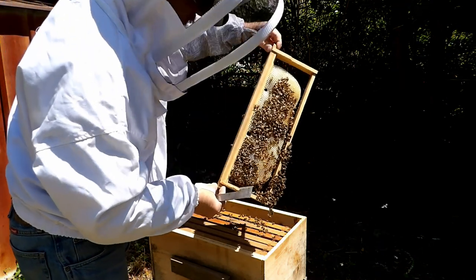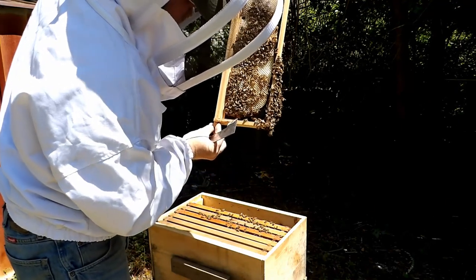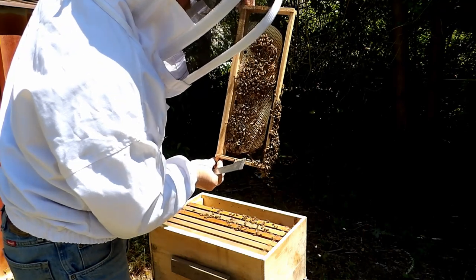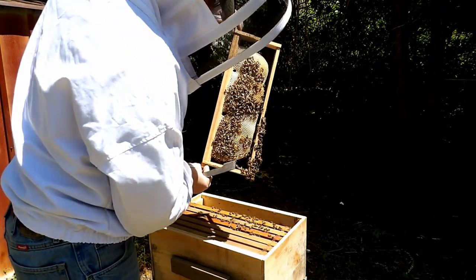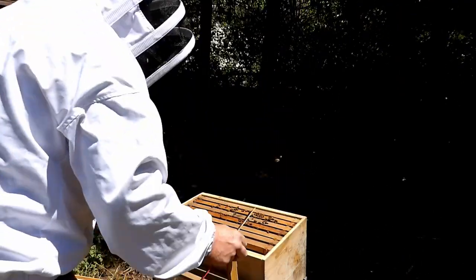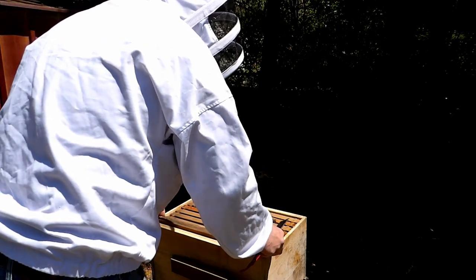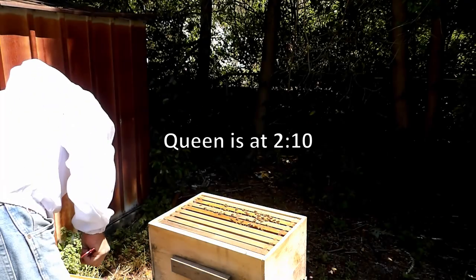There's not much going on. This is the first time I checked the hive since I moved it off the shed. They're building out comb, collecting nectar, and gathering pollen. On one of these shots I was able to find the queen — I'm going to see if I can point her out when the frame comes up.